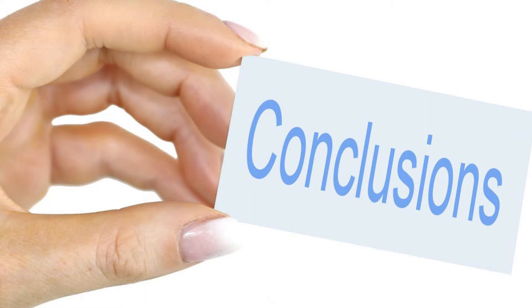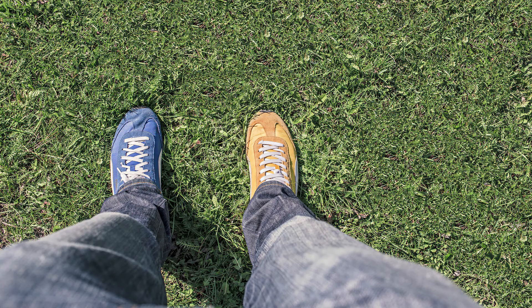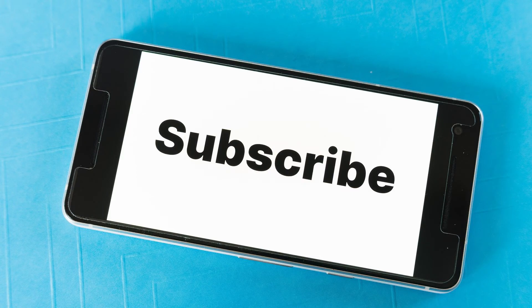The conclusion is that the strainer was quite expensive, plus the picture shown on the site is not the same as what they dispatched. So this is my fair review on the strainer. I would like to thank you for listening to my video — please subscribe if you like it. Thank you.